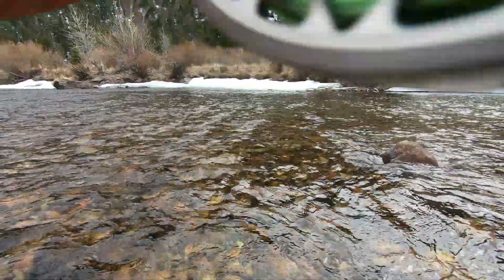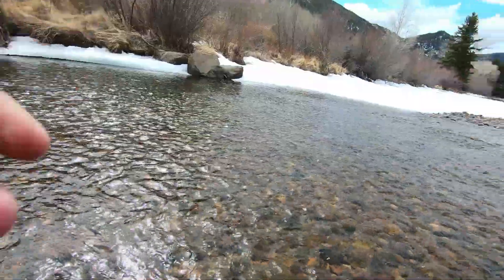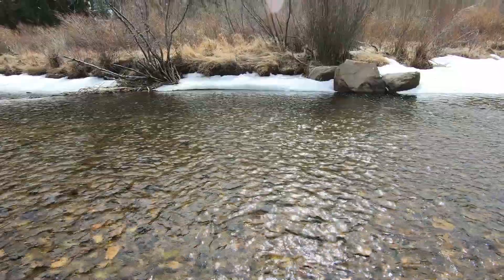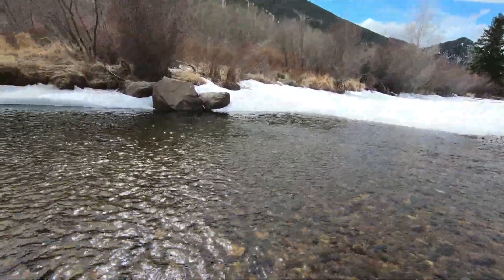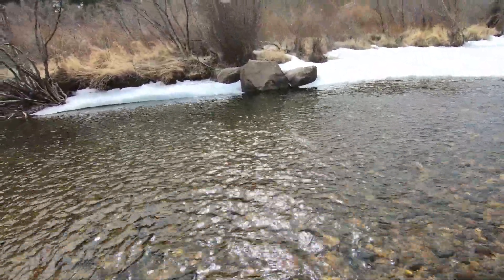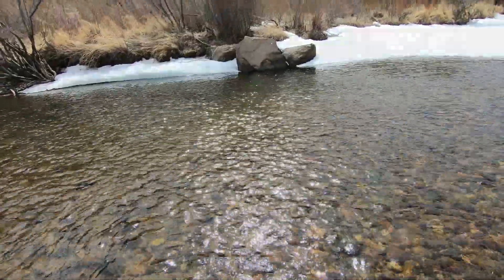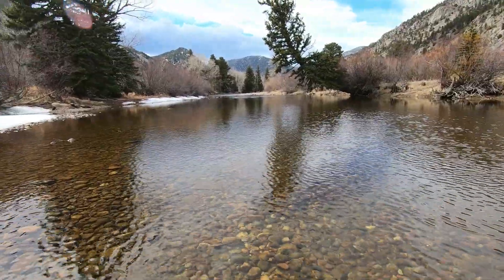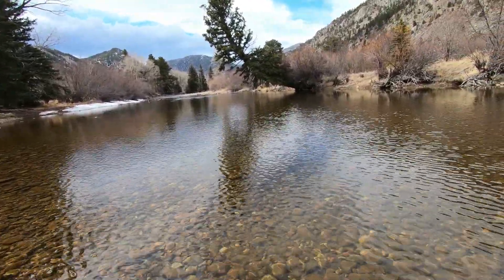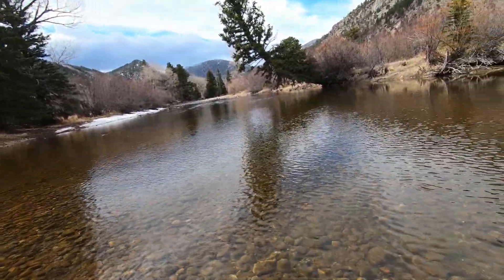We caught it on two different flies now. Can we get another one on the Zebra Midge? That was a little bit bigger. Try to see if we can get some browns — that would be the most awesome. That is a crazy tree, I don't know how it hasn't fallen in yet. What a beautiful river, guys. Peaceful day. Looks like a storm is coming — I'm not too far from the car. I do like to move around, makes it a lot more fun.